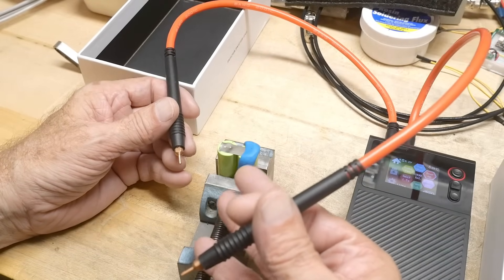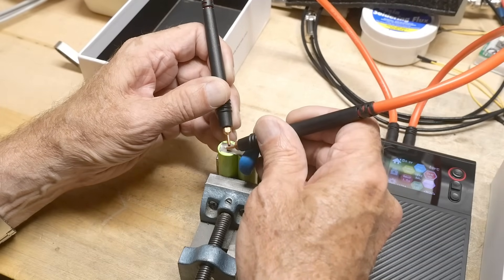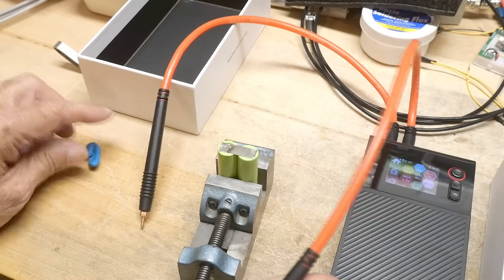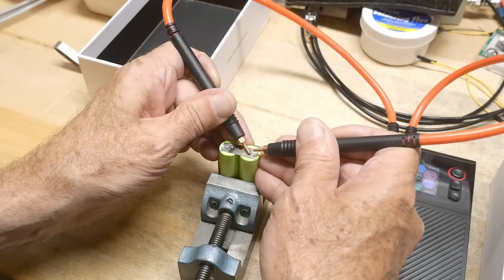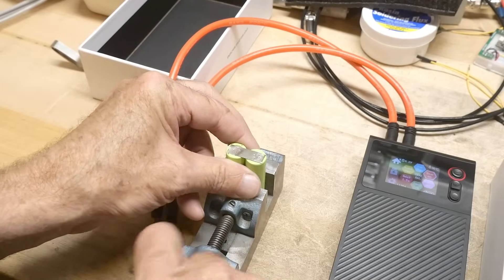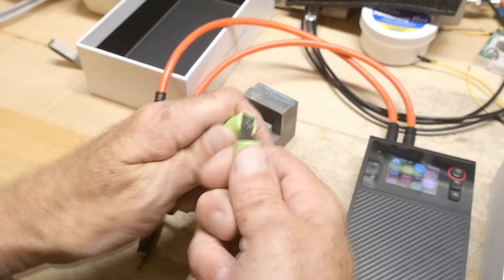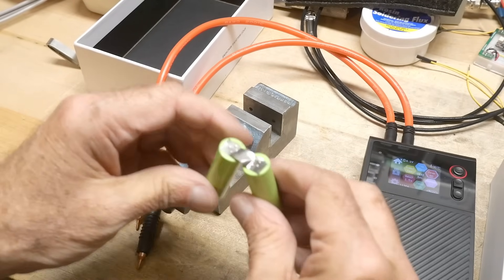Boom — and now it's spot welded. It does spark, so you should wear safety glasses when you do this. Let me put a cross pattern on it — bang, bang, bang — and we're done, it is that simple. These are some old batteries I was throwing away, so let's see if I can tear these off... nope, I'm not strong enough.